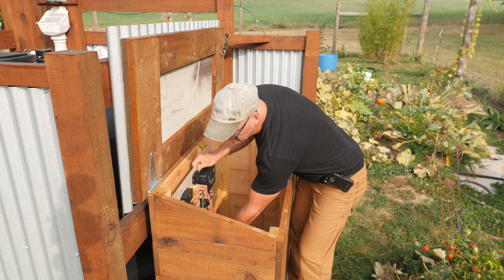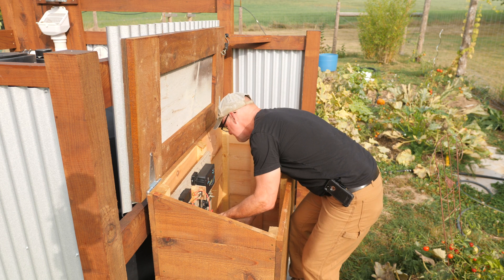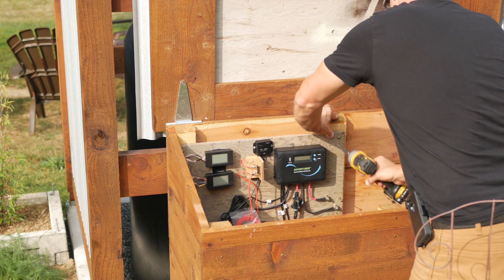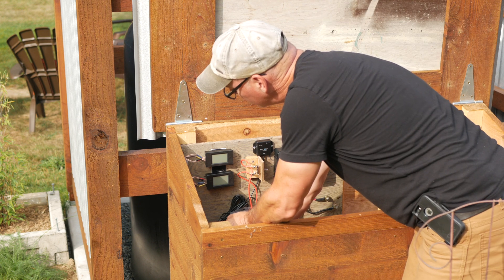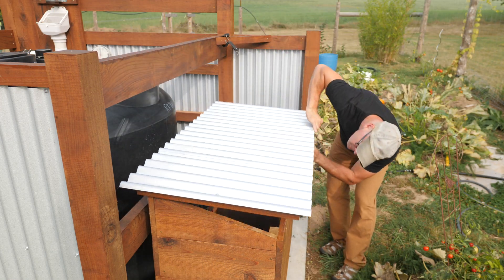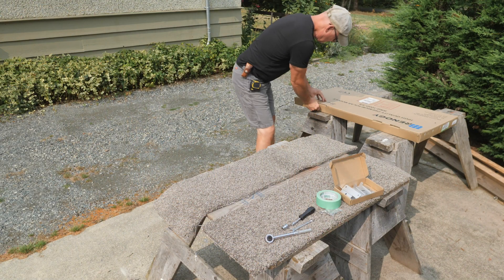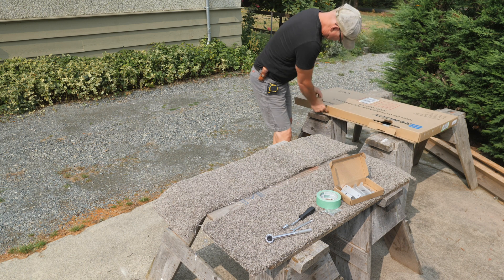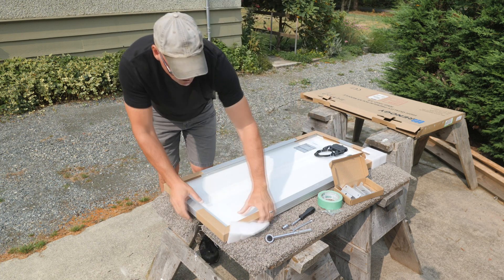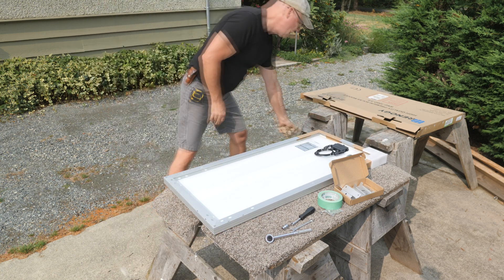Then I can mount this to the back wall of the box and connect the battery terminals. The 12-volt pump I have won't draw a lot of amps, so for now a single 100-watt solar panel will work for this system. The roof of the pavilion is sloped to the south, and the pump will only be used in the summer months when there's lots of sun.